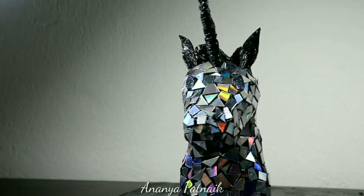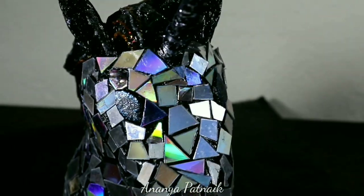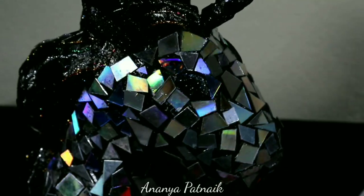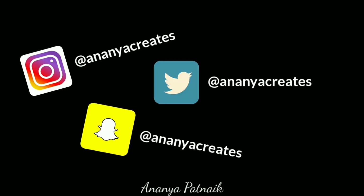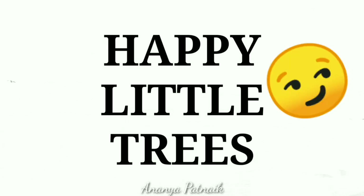Hello everyone, I'm Ananya and welcome back to my YouTube channel. This is the first official episode of my series, Ananya Creates, named after my social media handles, where I do DIYs, paintings and everything art.